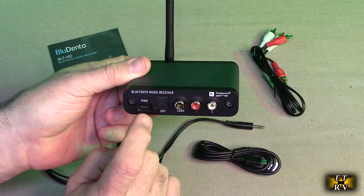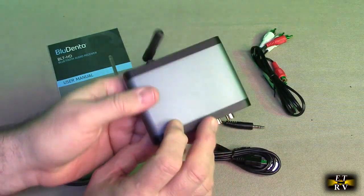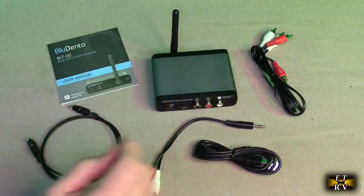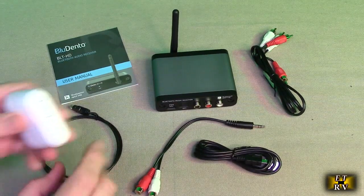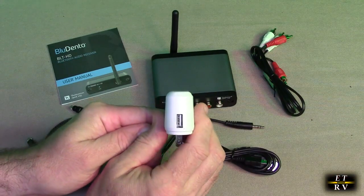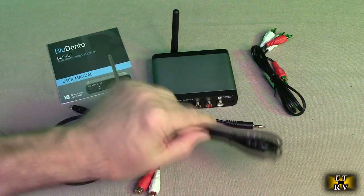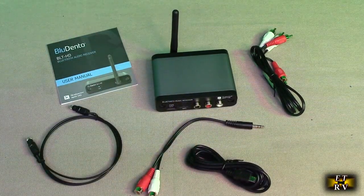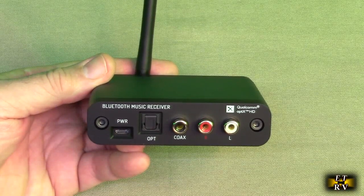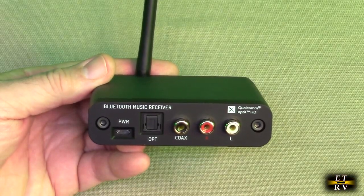You have a coaxial output if you want to send a coaxial signal to your receiver, an optical output, and power input. Notice there is no power switch anywhere on this device — once you power it, it comes on and starts to pair. You'll need your own USB adapter; I'd recommend 1 amp or greater. It supports LDAC, aptX HD, aptX Low Latency, aptX, AAC, and SBC decoding.